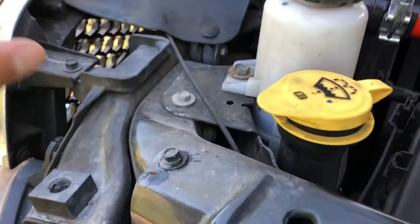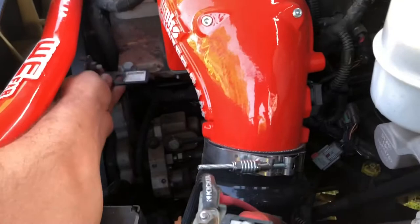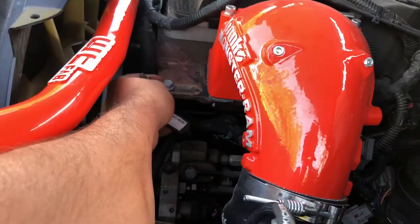Even if you take the grill off, pull that cover off, and open the petcock, it's still going to drain all over the intercooler pipe. So instead I just pulled the clamps off. First thing: there's a 10-millimeter bolt — a support bracket for the radiator hose — take that off and put the 16-millimeter bolt back in. Then I used channel locks to undo the clamps.